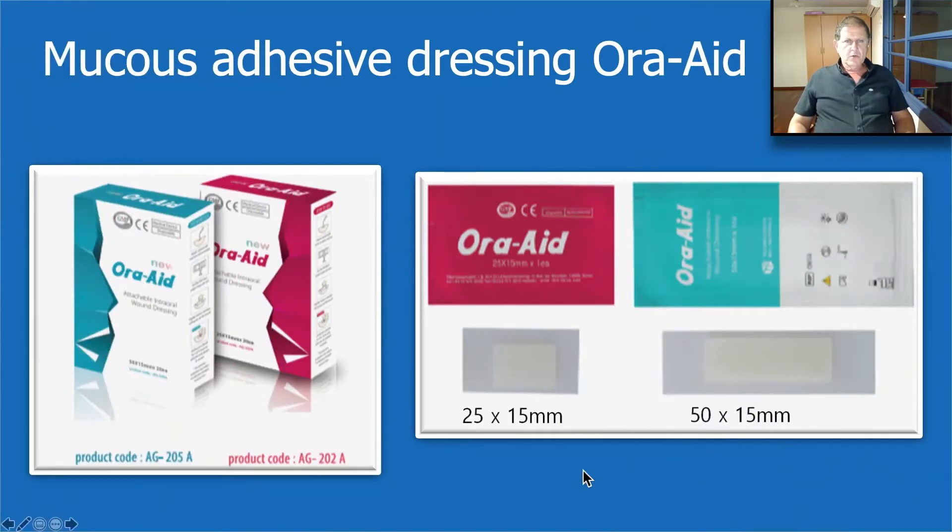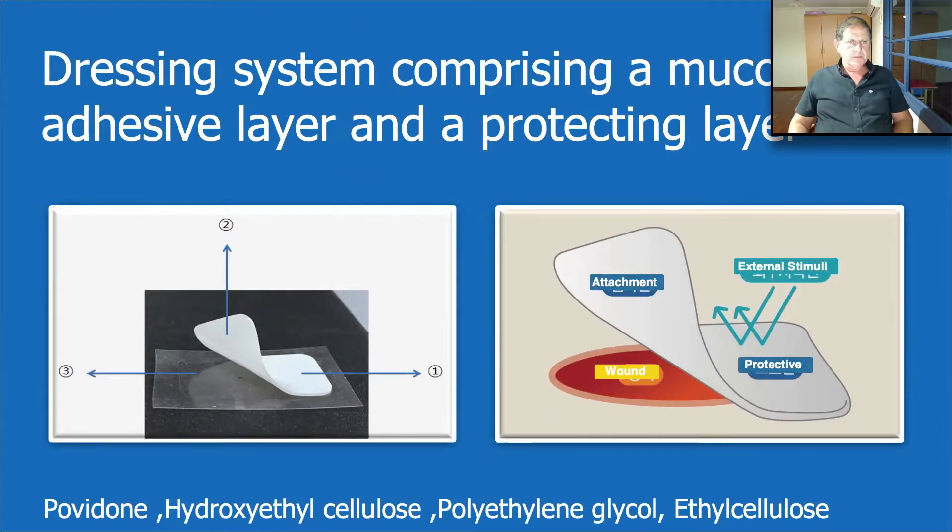So what is Oraid? Oraid is a mucous adhesive dressing which comes in two sizes: 25 by 50 millimeters, which we use in most of our cases, and 50 by 50 millimeters, which we use for large periodontal surgeries instead of COVAC. The dressing system comprises a mucous adhesive layer and a protective layer. The band comes on a transparent layer — the inner layer is the mucous adhesive layer and the outer layer is the protective layer. The adhesive layer is mostly made from povidone, ethoxyethylcellulose, polyethylene and glycol, and the outer layer from ethylene cellulose.